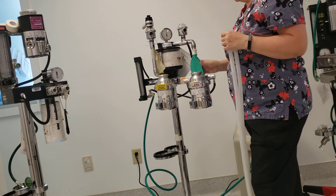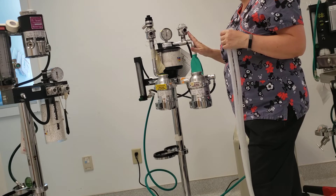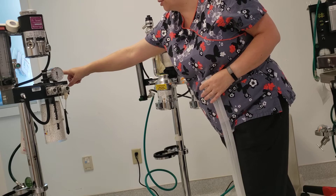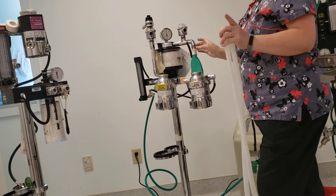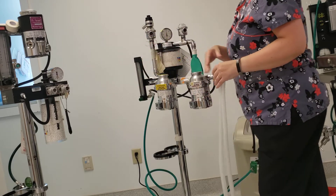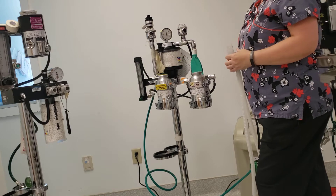The reservoir bag or breathing bag hooks to the support on this particular machine. This machine has a port off to the side where your scavenger attaches — that can look a bit tricky — but this goes to your scavenger, and here's where your breathing bag goes. They can be located in slightly different spots, but every machine has one.